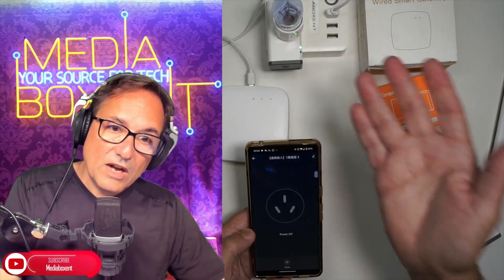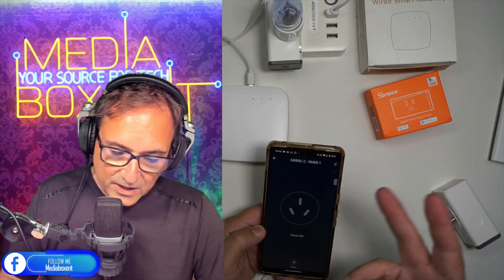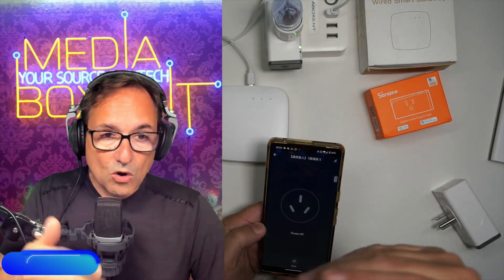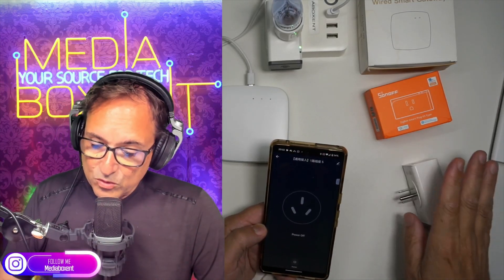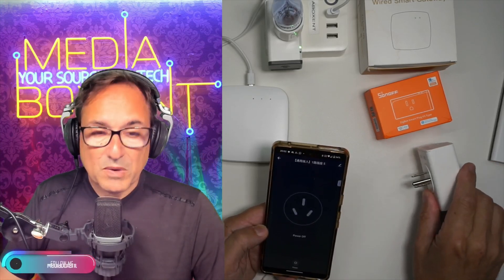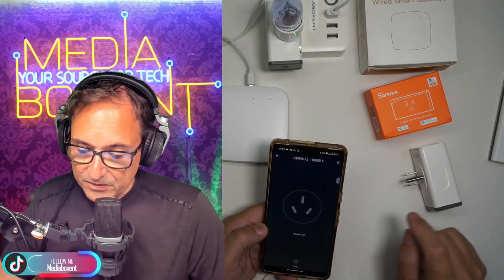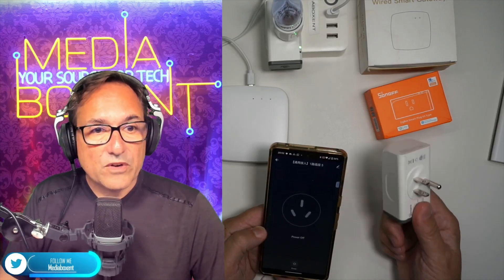So now this little guy is going to use about half a watt, compared to the others using 1.5 to 2 watts — and it's done. At this point you can control and turn on or off light bulbs, motors, or whatever you want. Remember to follow the instructions on how many watts you can run on these plugs — you don't want to exceed what the manufacturer recommends. These are 110 volts. There are versions that also give you real-time wattage monitoring, but for me I just needed to turn devices on and off.